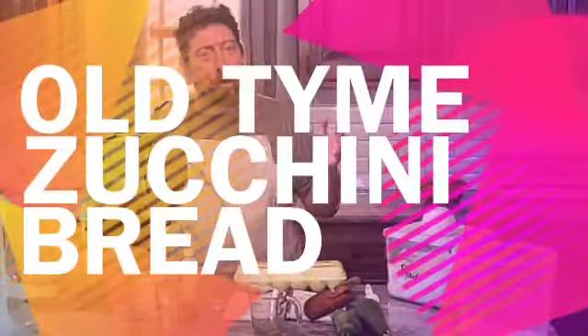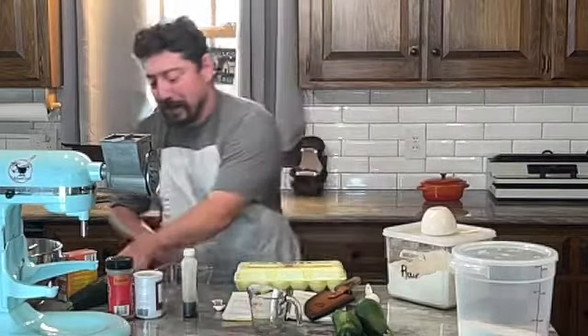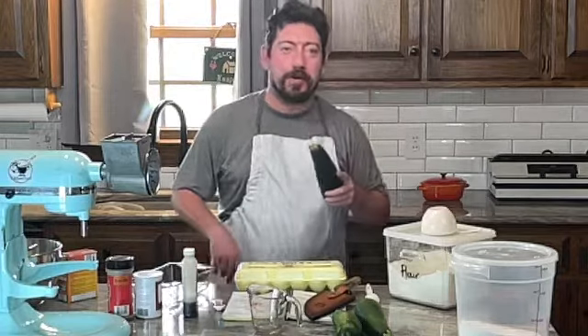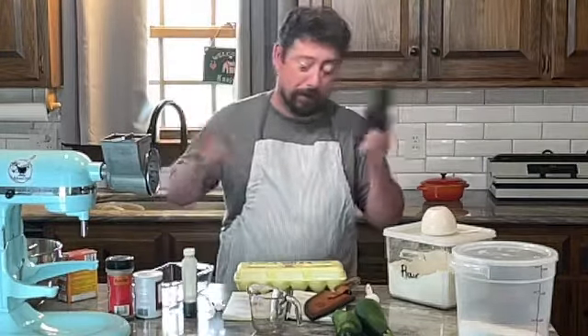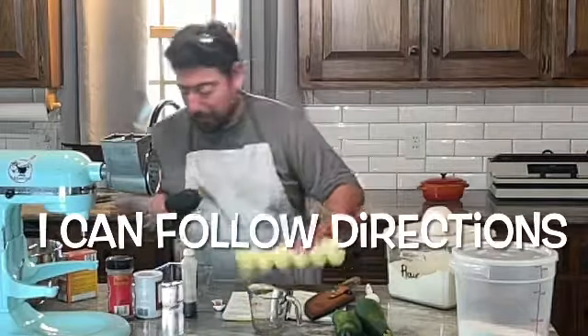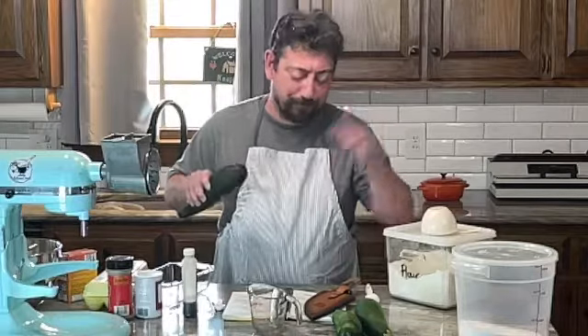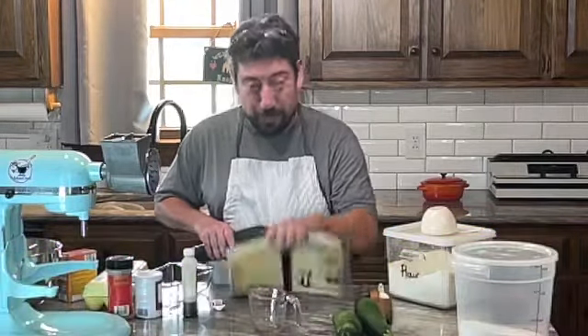Hey everybody, it's fall — so in North Carolina it's still 85 degrees. Today I'm going to take one of these from HR Produce and turn it into zucchini bread. I don't really know how to do that, so here we go. And if you're worried about carbs, don't do this recipe.